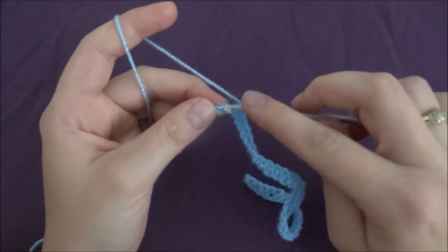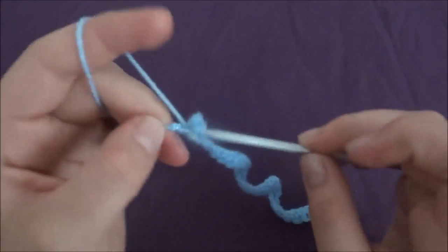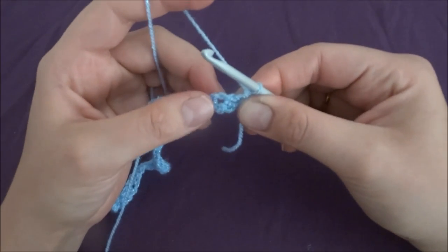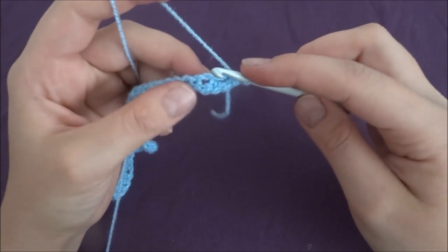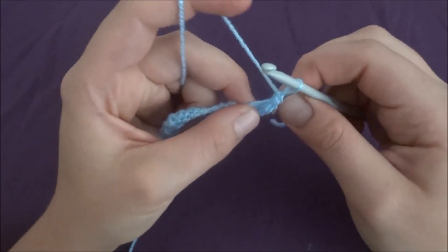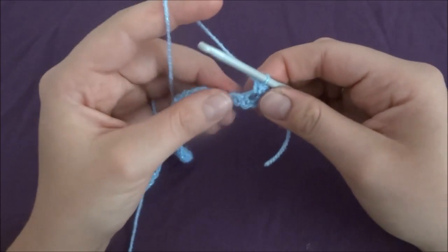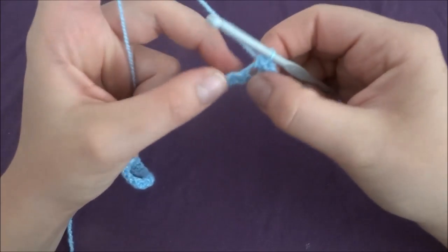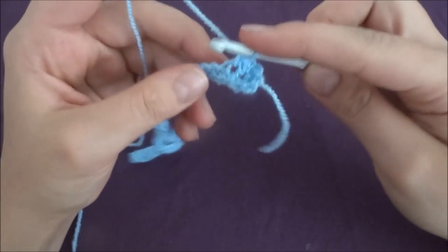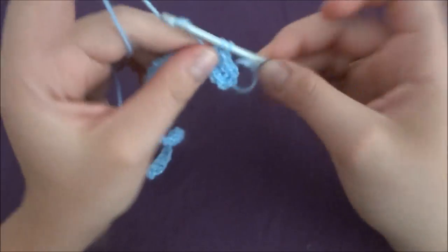In the last chain we have to make three single crochets: one, two, and three. Now we have to turn our work, and on the opposite side of our foundation chain we work one single crochet in every chain. Into the same chain as the previous single crochet on the opposite side, make one more single crochet, and into the last chain make two single crochets.